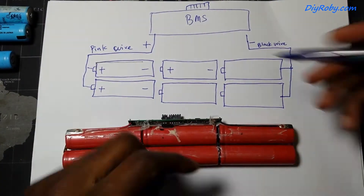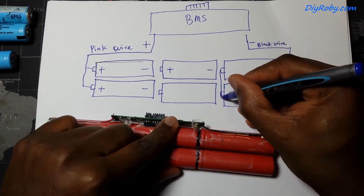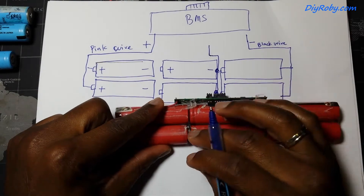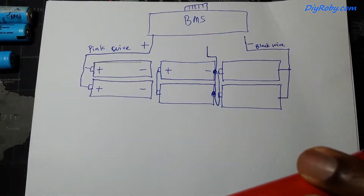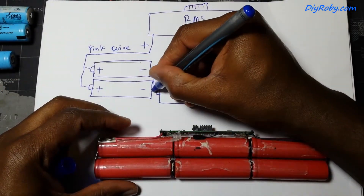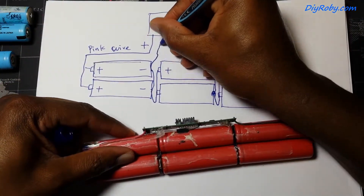The next step is to draw a schematic or diagram of the wiring of the battery. You can see there are two batteries in parallel and three made into three lines in series — so in total four wires coming out of the battery pack into the BMS.